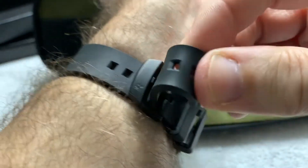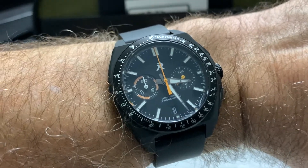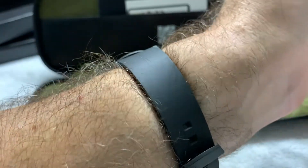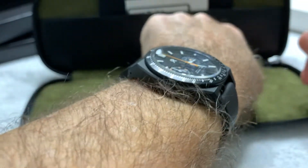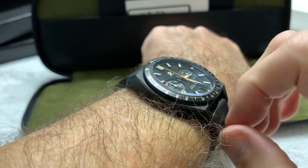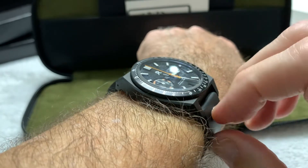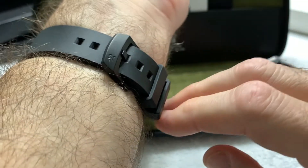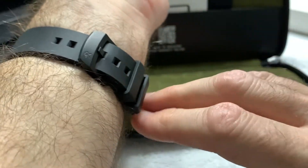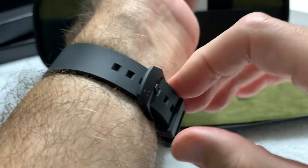Put it on for a wrist shot — on my seven and a quarter inch wrist this watch fits beautifully. Looking down the barrel shot, I have plenty of room. I think wrist sizes down to about six and a half inches could wear this very comfortably. People with bigger wrists can also wear it, and if you needed to punch a hole in the rubber strap, you could do that fairly easily.